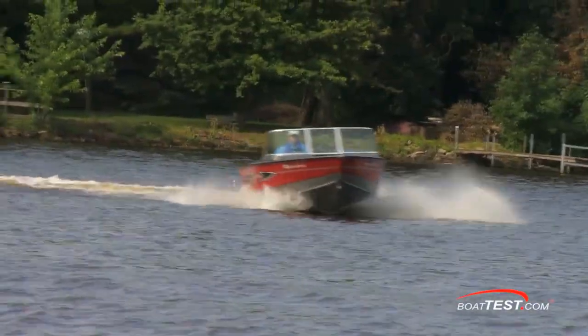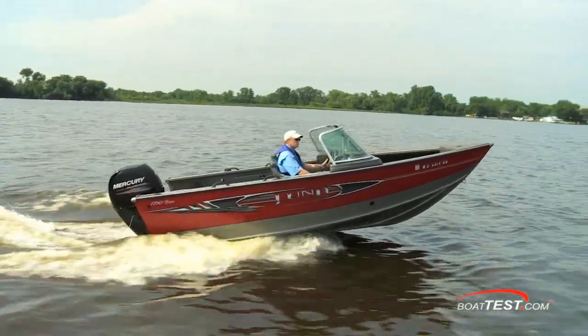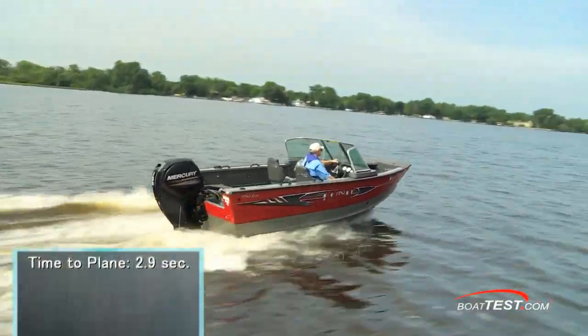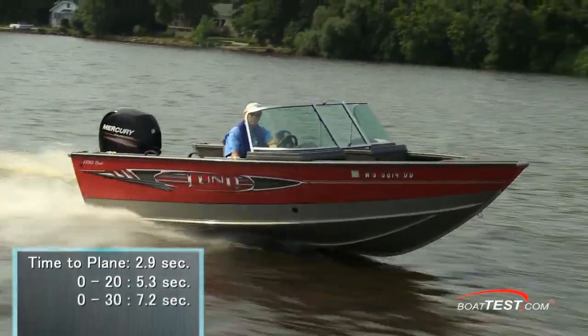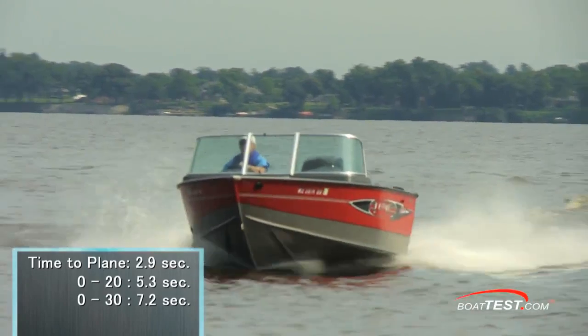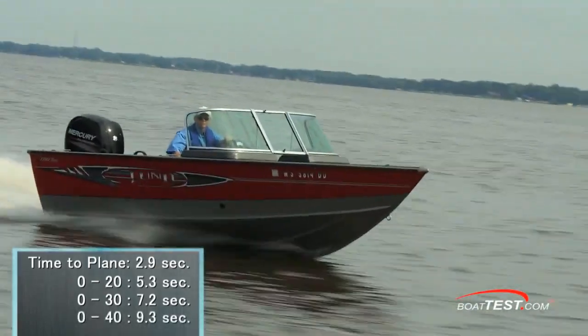Most impressive was the 150 four-stroke's acceleration, which plays well into the water sports crossover market. We reached planing speed in only 2.9 seconds, accelerated to 20 miles per hour in 5.3 seconds, passed 30 miles per hour within 7.2 seconds, and continued accelerating through 40 miles per hour in 9.3 seconds.